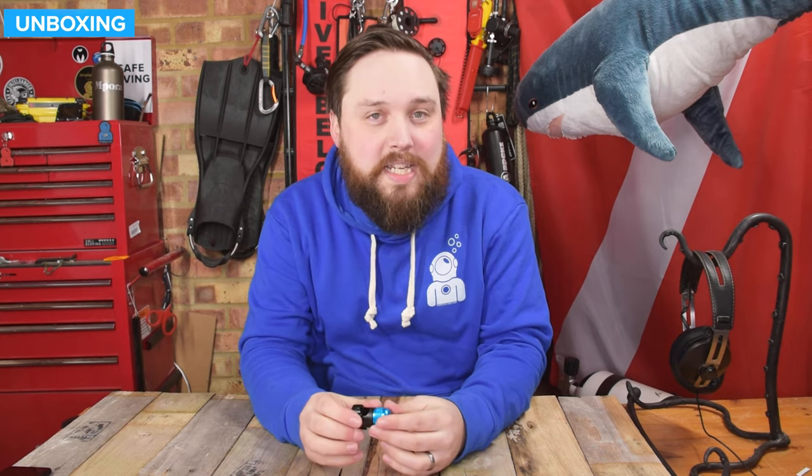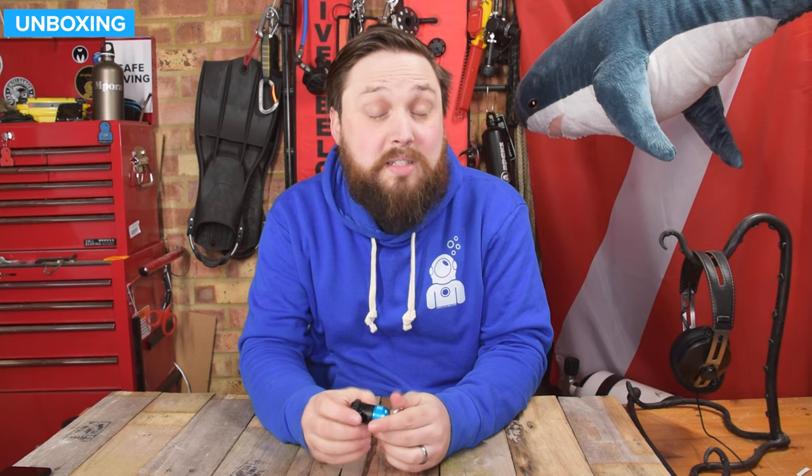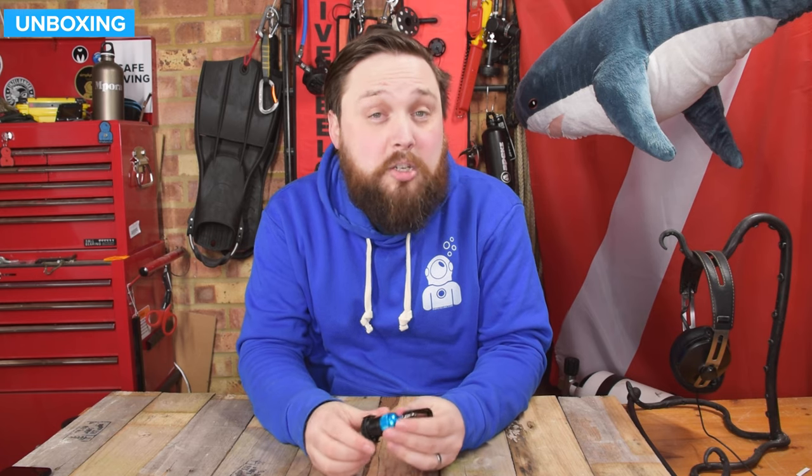The only downside is powerful magnets — they are going to interfere with compasses, so do be quite careful with them. More information on the website, simplyscuba.com — there's going to be a link directly to this down in the description below. Thank you for watching, and of course, safe diving.